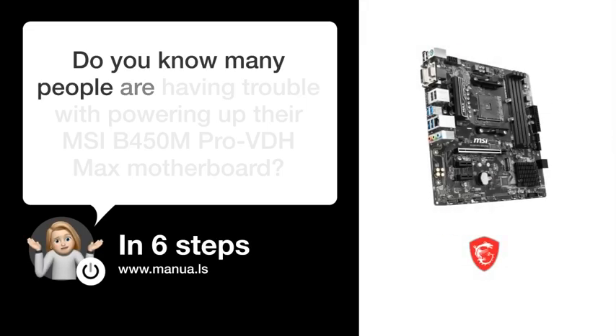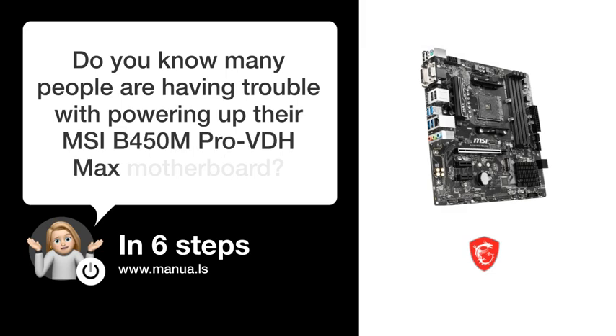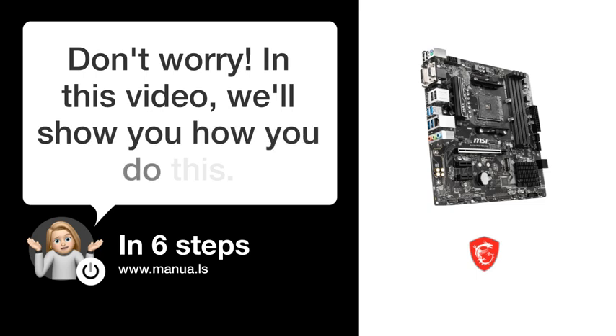Do you know many people are having trouble with powering up their MSI B450M Pro-V DH Max motherboard? Don't worry. In this video, we'll show you how you do this. Let's start.